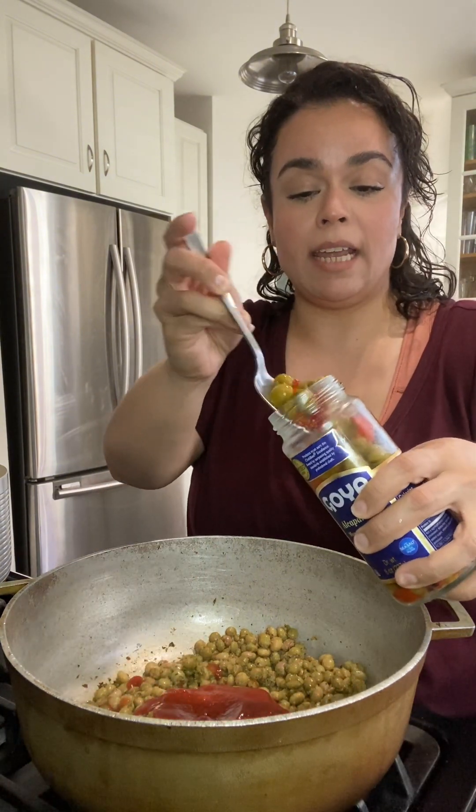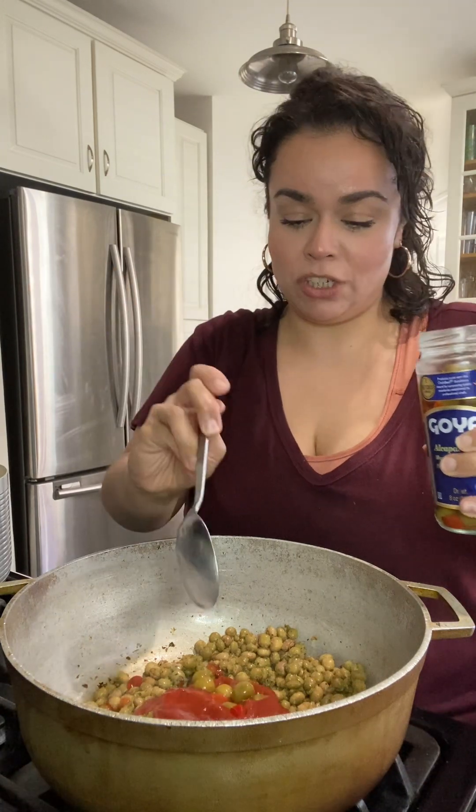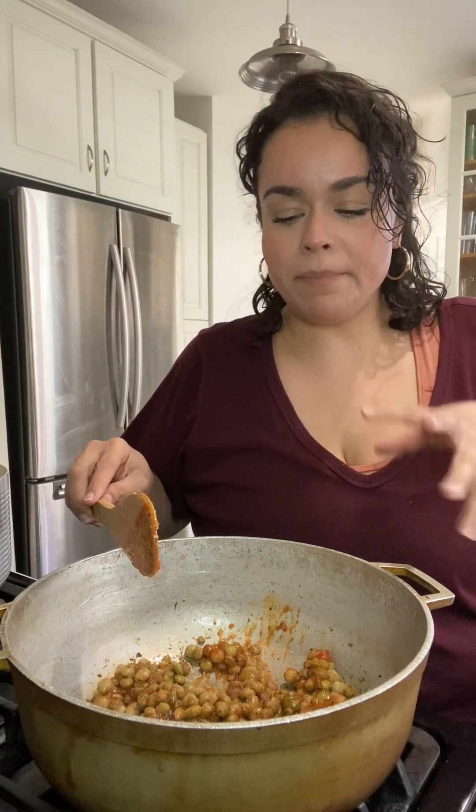I'm going to add about half of this can of salsa. And I've said it before and I'll say it again — as someone who does not like olives, you just need them. I'm going to add about that much and a little bit of the juice. Trust me, you can't taste them; they just add a flavor profile that you really can't explain. They're necessary.